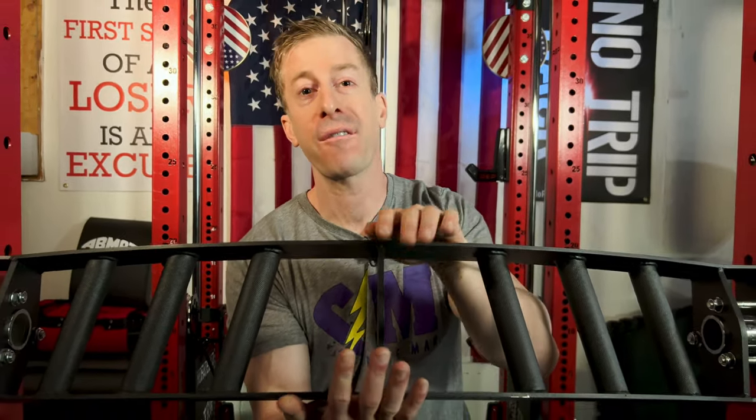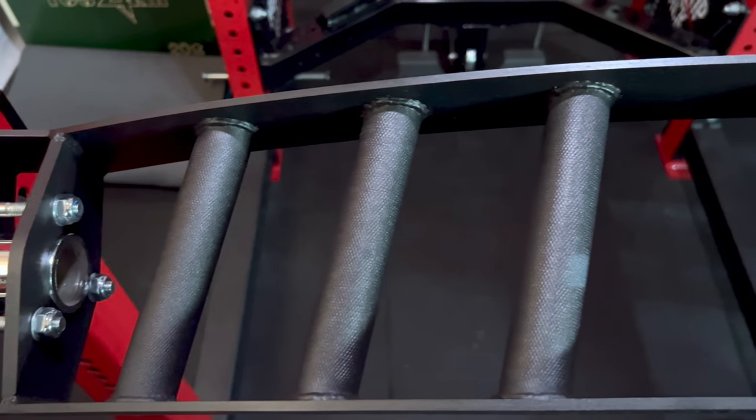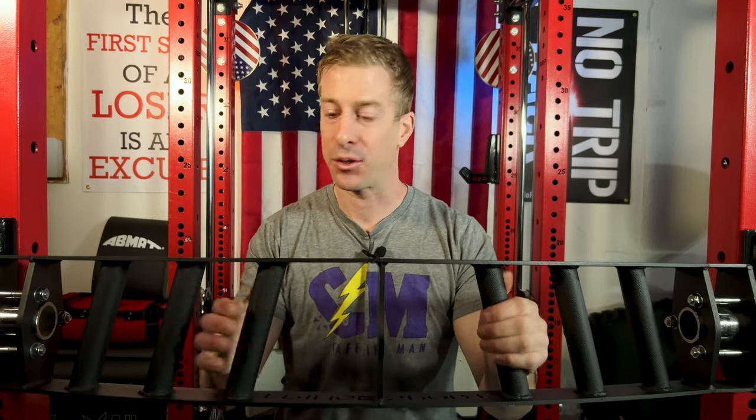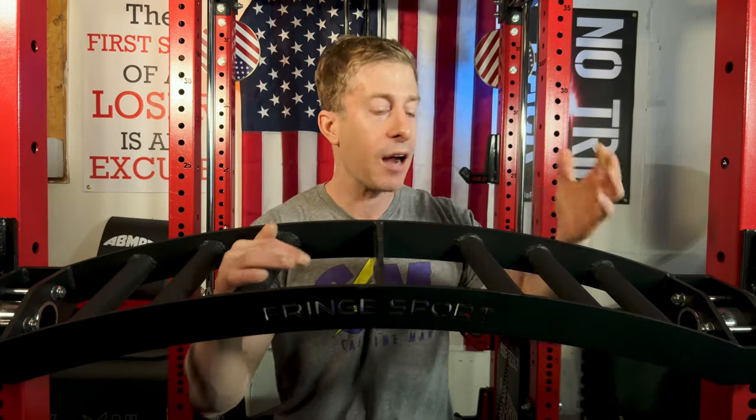Some of the more budget multi-grip bars are fairly wide, which makes it very difficult to stabilize and align your hands correctly. This one is on the more narrow side, and that's obviously a bonus. The knurling on here is passive, but it's there, and it's always good to have some sort of knurling at the minimum. The biggest standout for me on this Fringe Sport Multi-Grip Swiss Bar has to be the handles — they picked the perfect angle. Every one of these just feels good, and as you get closer to the middle it activates more of your triceps, while the wider grip becomes more of an actual neutral grip. Whichever handle I was using, it just felt like it was the right angle for that position.